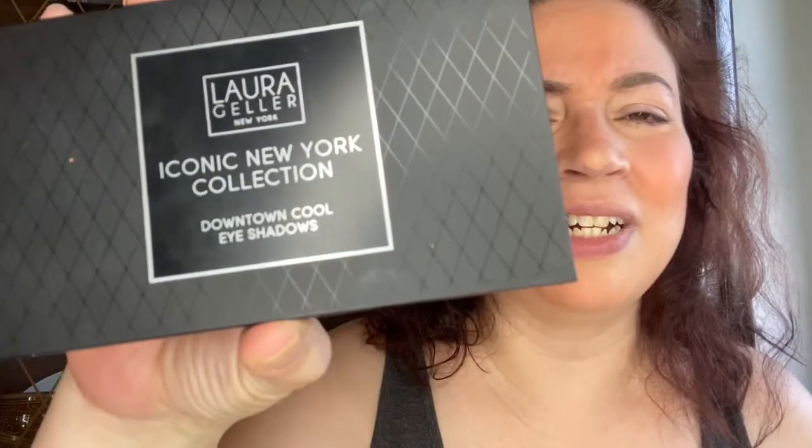Hi, my name is Dawn Michelle and this is Makeup or Breakup. Today I'm going to be reviewing the Laura Geller Iconic New York Collection.